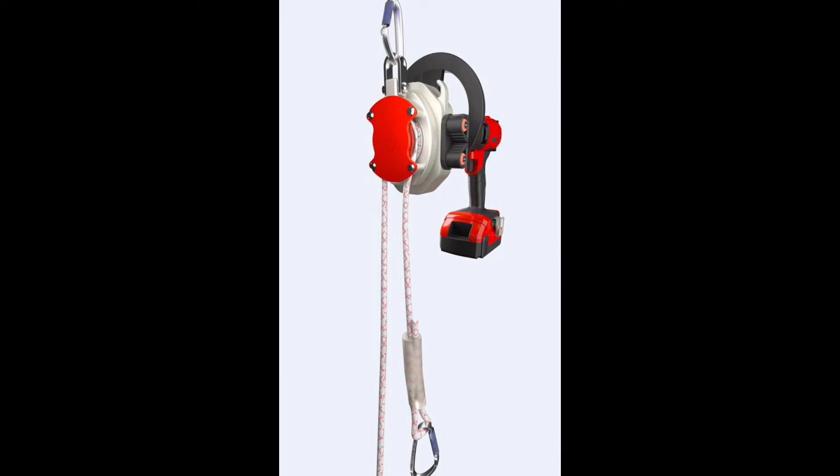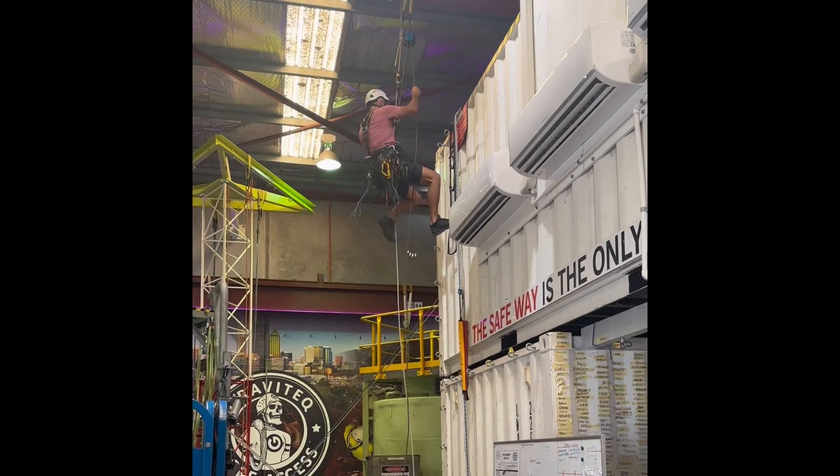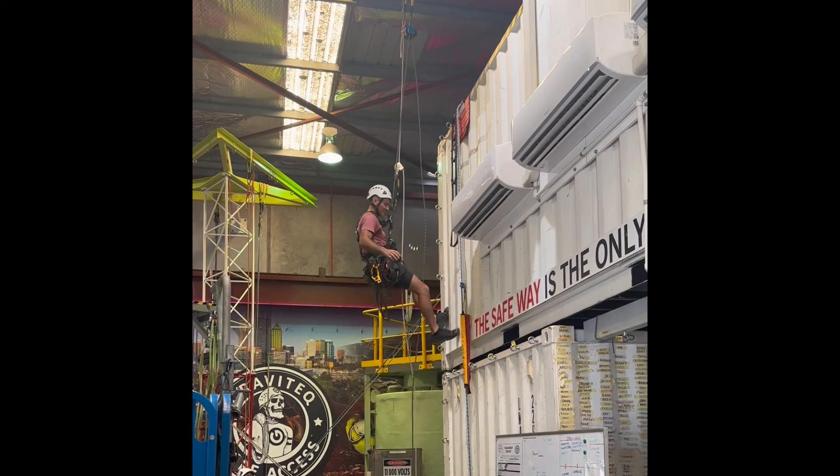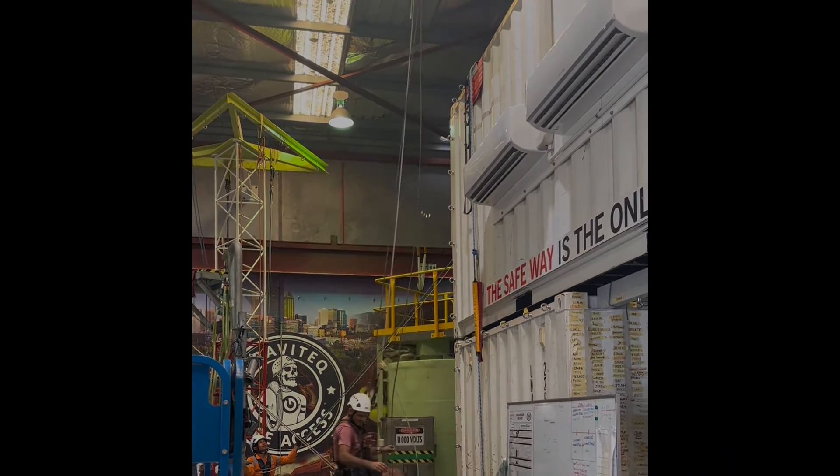Mode's emergency rescue device is a valuable tool for emergency evacuations and rope crews that have identified a haul within the rescue plan. Gravitech are currently taking pre-orders for the next shipment. Please get in touch to register your interest.